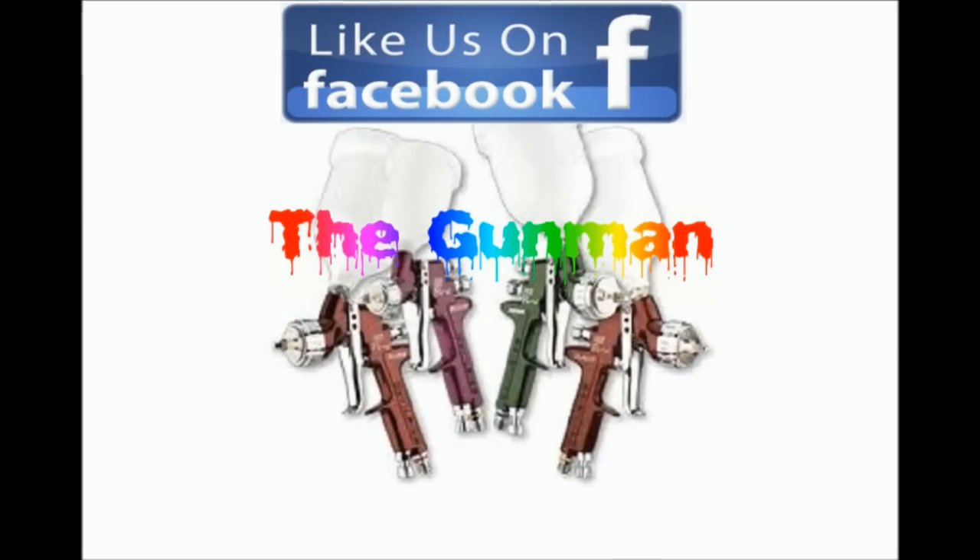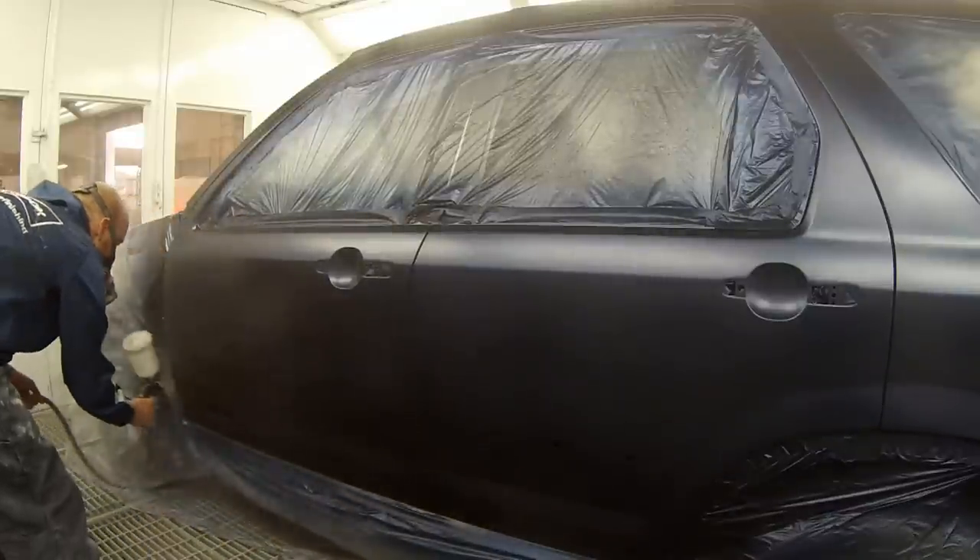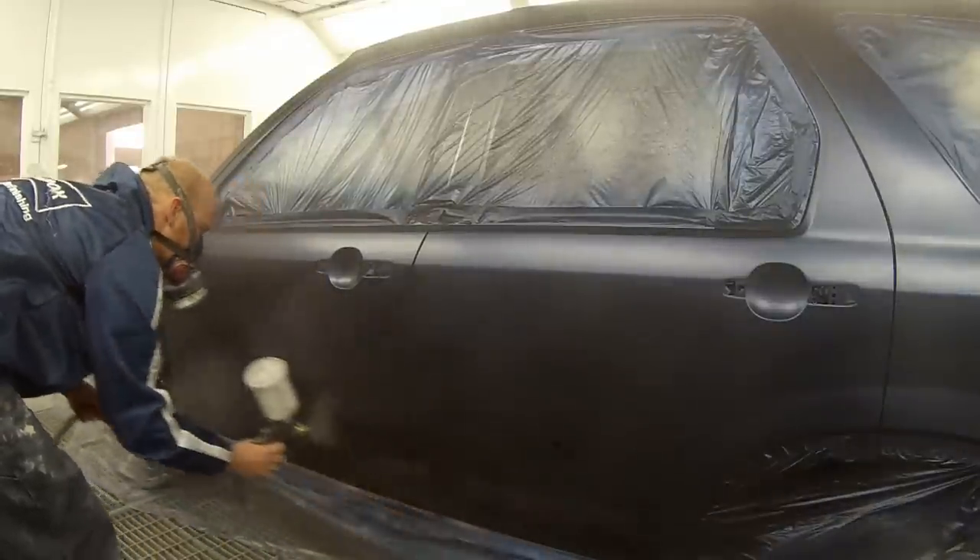Hello and welcome to this episode of the Gunman. In this video I'll just be taking you through the clear coat on this Honda CR-V.